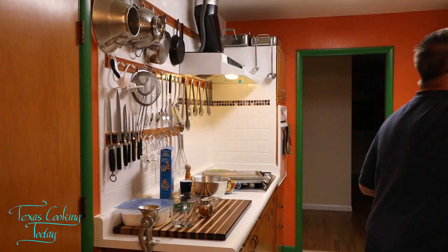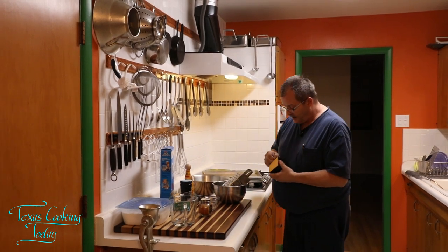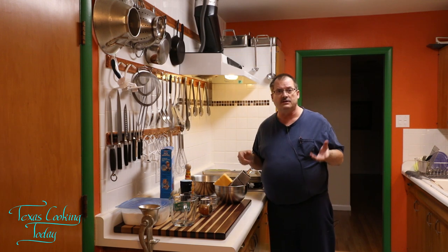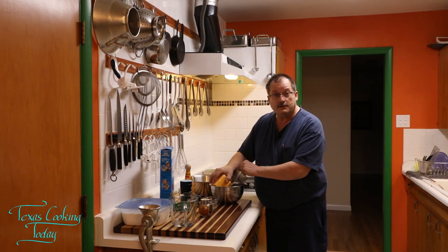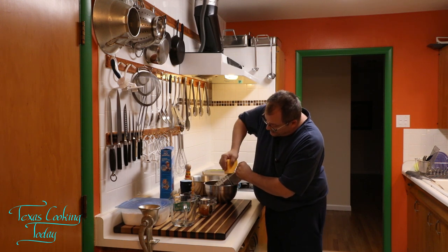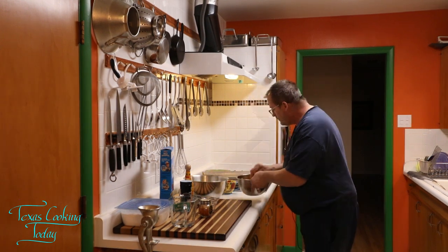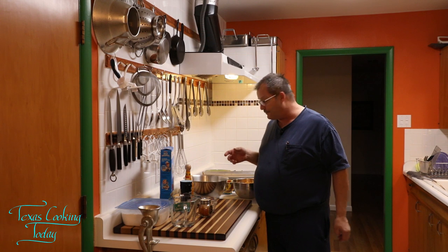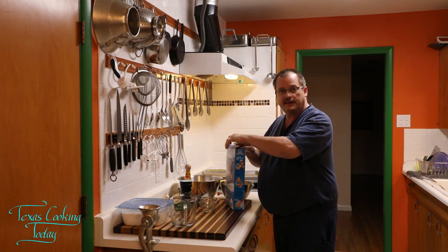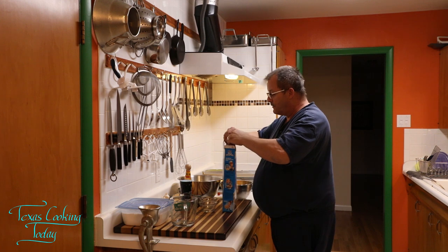I've got cheese I need to grate. Simple as that. I went ahead and cut this block of cheese in half and I'm using an extra sharp cheddar. It doesn't matter what kind of cheese you use, it doesn't have to be expensive cheese either. But the sharper the cheese the better, and an extra sharp cheddar is fantastic. I would not recommend buying an expensive cheese for this. Grating a pound of cheese doesn't take that long.